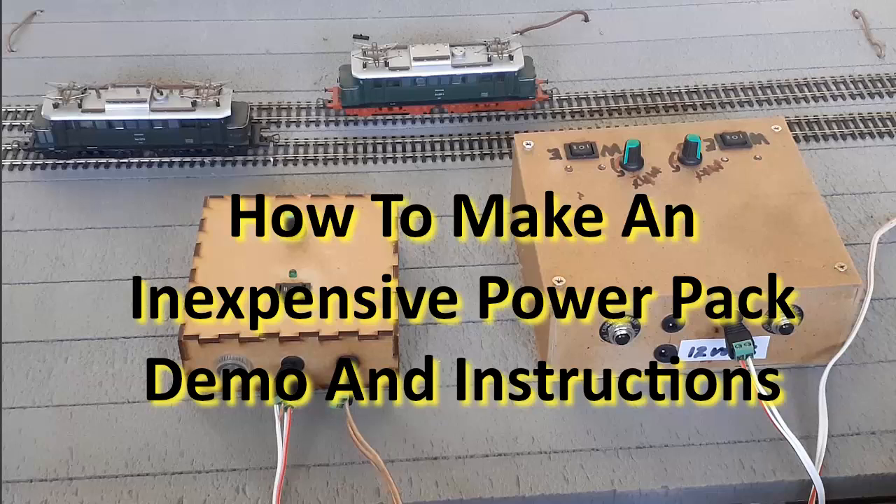By watching this video and following up on the information it provides, you will learn how to make an inexpensive DC model train power pack for either single or dual cab operation. Before jumping in to build something, you really should see the result of your planned efforts and how it works. The focus of this video is to show the operation of the power pack, and if you think it works well, it gives you detailed instructions on how to make one.